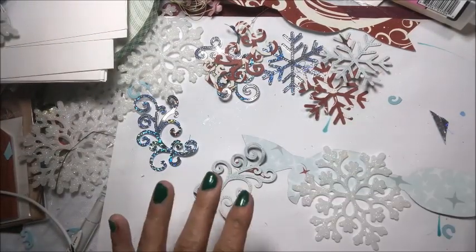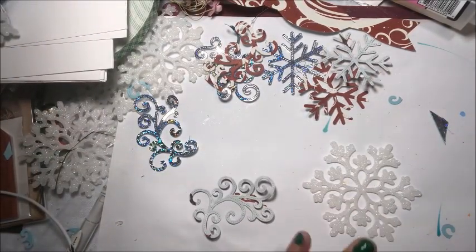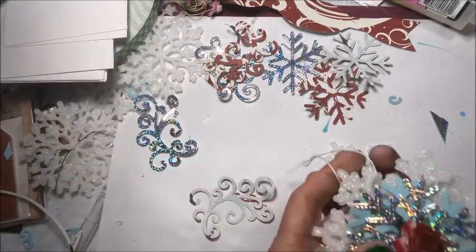Hello everyone, it's Loretta. Welcome to episode 21 of our craft fair series where I show you what I'm making, how to make it, and what I'm charging for my upcoming craft fair, which is my very first on the 28th of July 2018. Today we're going to do some Christmas ornaments.